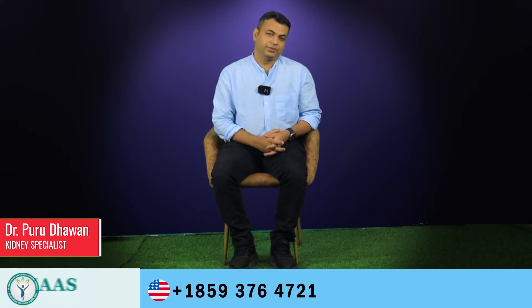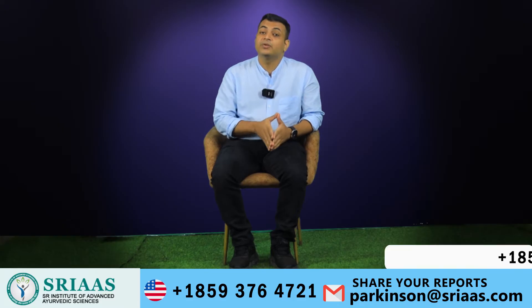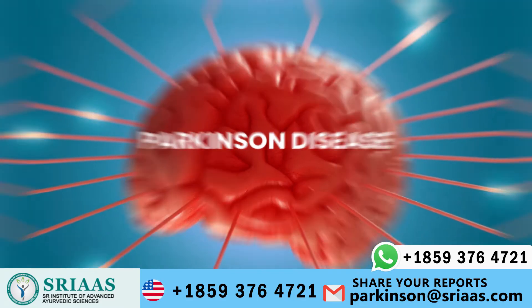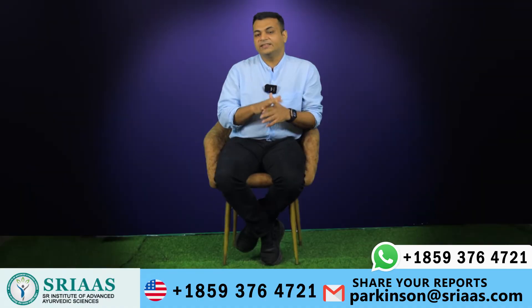Hello everyone, my name is Dr. Purutaband. I believe that the videos we shared have been informative in expanding your understanding of Parkinson's disease. Today I will discuss leg exercise for Parkinson's patients. So let's start the video.